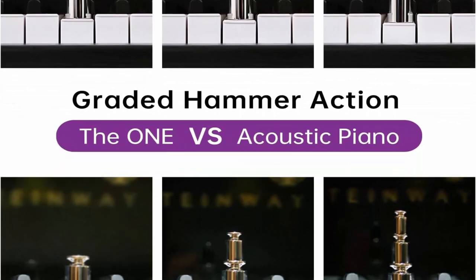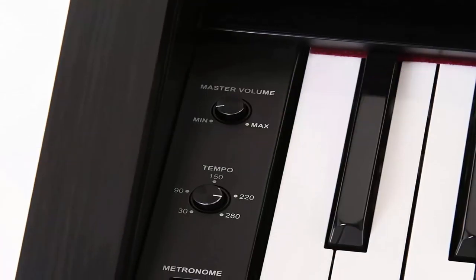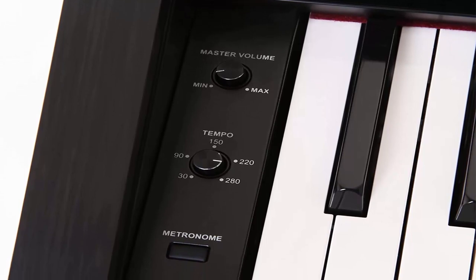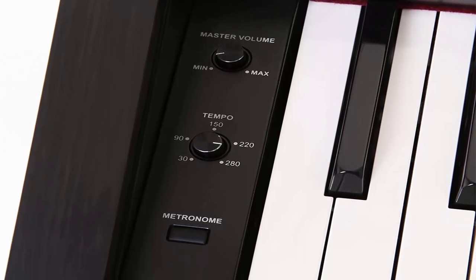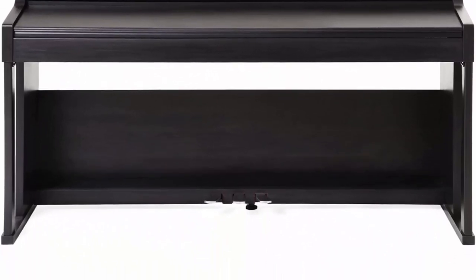High quality sound: the sound of the digital piano comes from grand piano sound sampling and 16-bit stereo sampling techniques, which guarantees the high quality sound of the piano. There are also 426 timbres in the app for you to choose from.